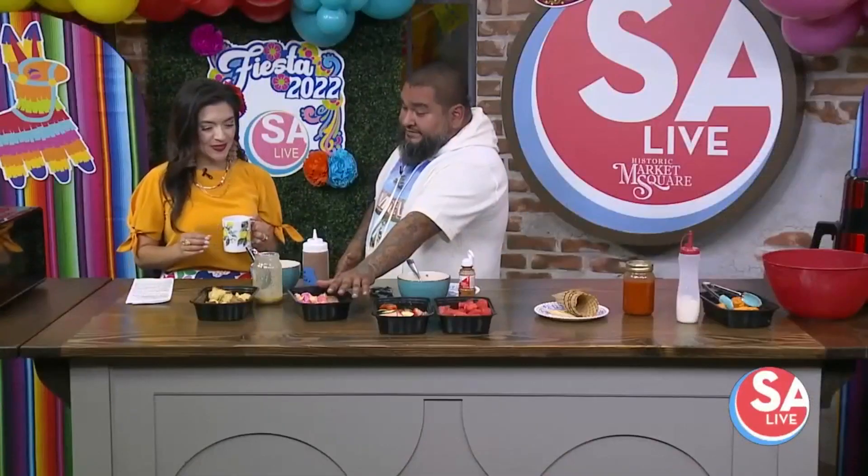The cool thing is you can also freeze this if you want to. When you have a lot of people together, you can make it ahead. The kids would love this. And this smells amazing.